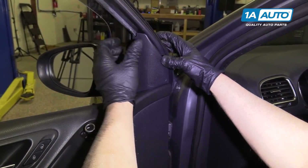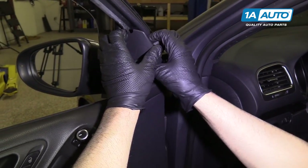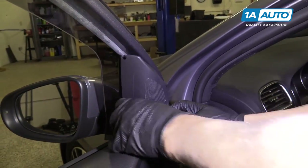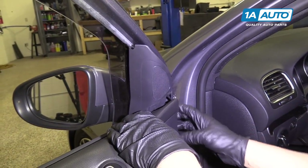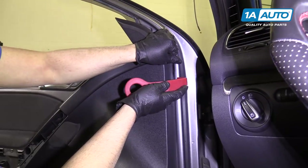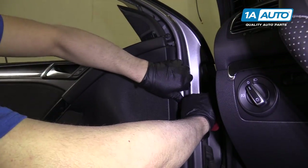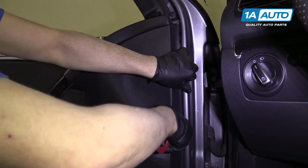Next, we're going to pry this trim out, pull it back, pull it up — you can leave that right like that for right now. Next, we're going to take a trim tool and pull out the door panel.